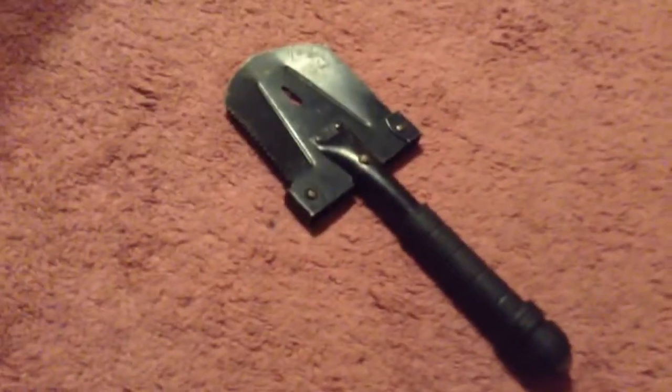That's another thing about the shovel — that shovel doesn't have a belt clip, so you can't really put it on your belt. You would have to put it in your pack. Anyway, that's the UST paracord hatchet.